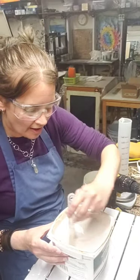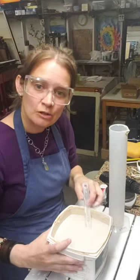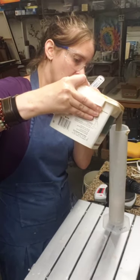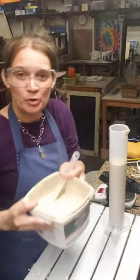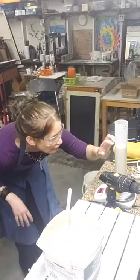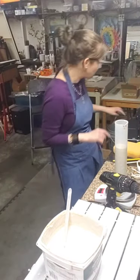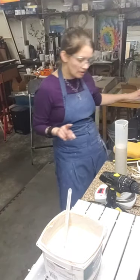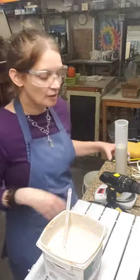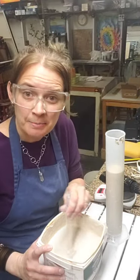After giving the glaze another good stir and high-speed mix, I fill the graduated cylinder again. The glaze is much thinner and pours easily. We have 410 milliliters and 615 grams: 615 divided by 410 gives approximately 1.5 - it can still take a little more water to reach the 1.45 target.